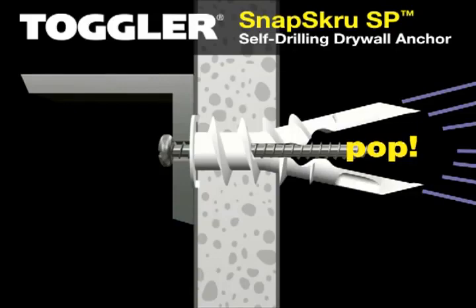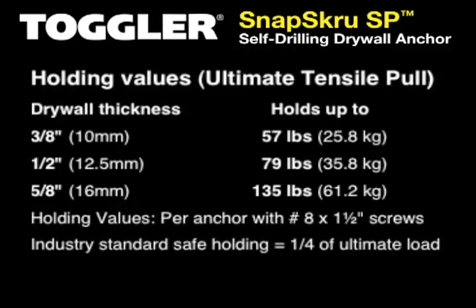The screw pops open the anchor, locking it on the wall. Holding values for Snap Screw Anchors are almost double those of ordinary self-drilling drywall anchors.